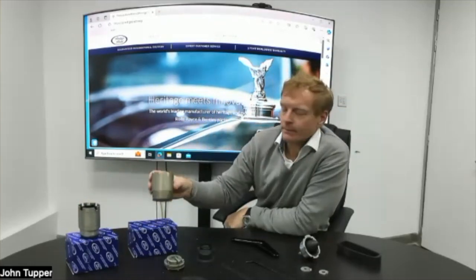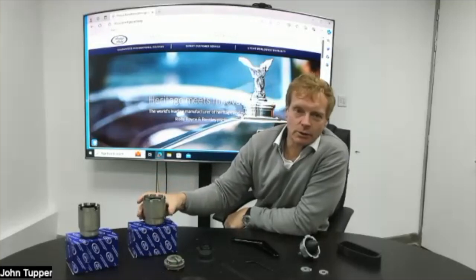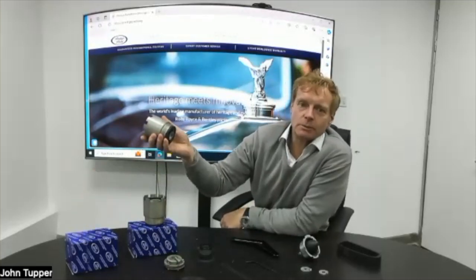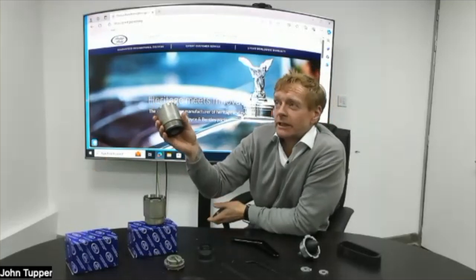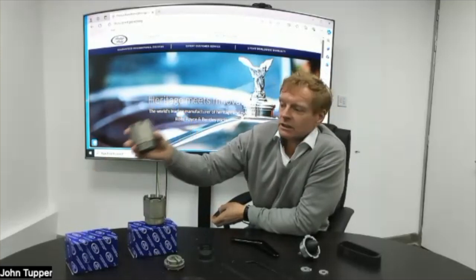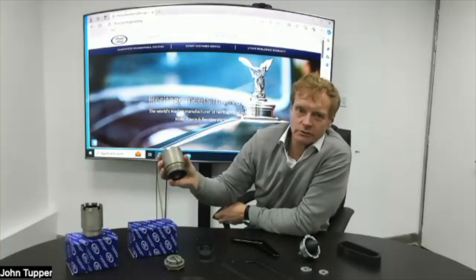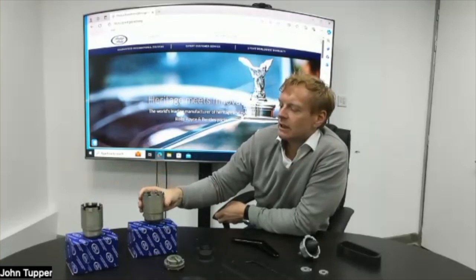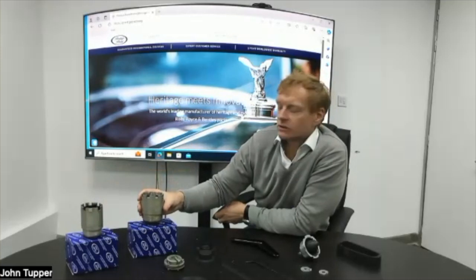One of them fits Silver Spirit and Silver Spur from around 1985 to 1996, and the other covers all the other models from around 1980 all the way through to 1998.